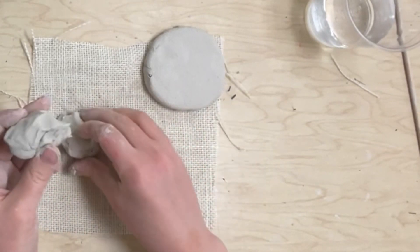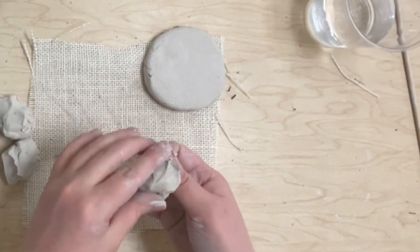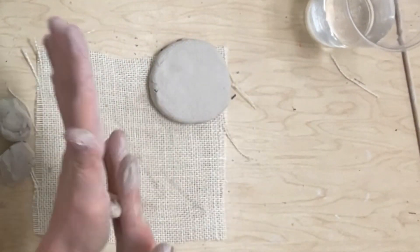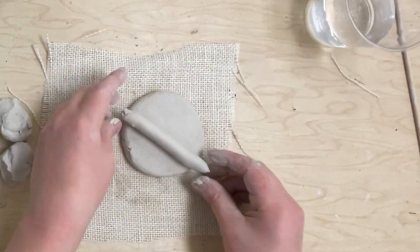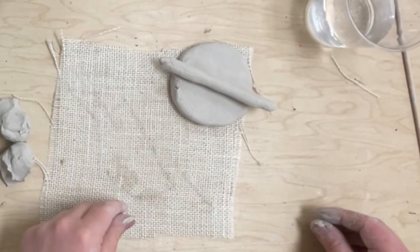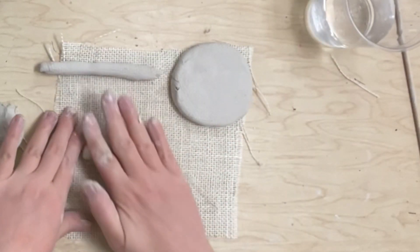Now set your pancake aside. You're going to break this second piece up into three equal pieces — take a look at how they're all about the same size. We're going to roll some coils from these pieces. You can start by rolling between your hands and then rolling on the mat. A coil is like making a snake out of clay. It should be longer than the pancake — it should stick out from both sides. I'll put my first coil up so I can measure my other coils against it.